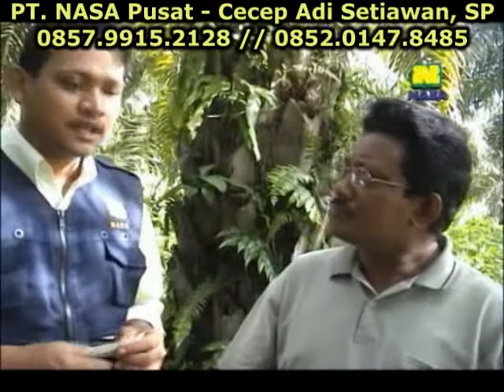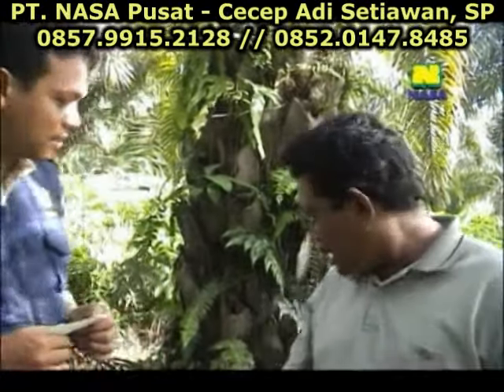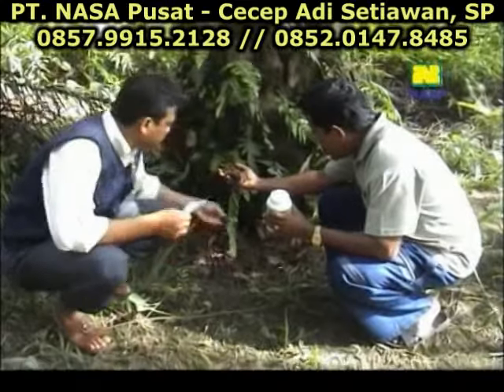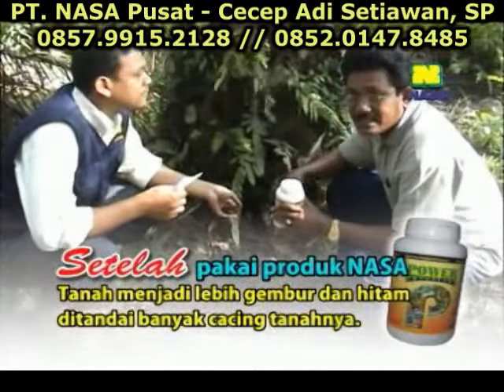Iya. Dari tanahnya, ada perbedaan setelah diberi Power Nutrition atau sebelum diberi Pak? Ada perbedaan. Kalau dulu, tanah-tanah ini yang sekarang kita lihat sudah gembur, tanahnya juga melayu hitam. Jadi kalau sebelumnya, tanahnya warna kuning dan mengeras.